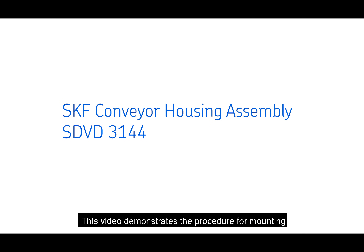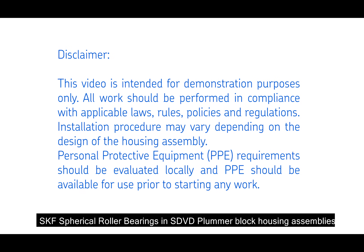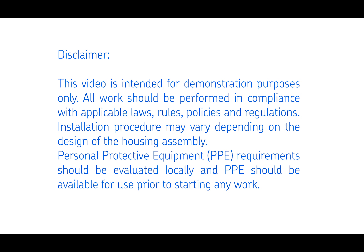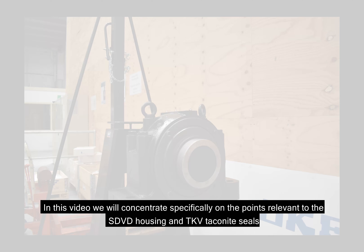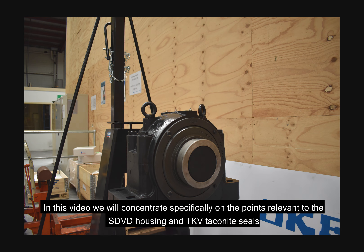This video demonstrates the procedure for mounting SKF Spherical Roller Bearings in SDVD Plumber Block Housing Assemblies. Today we are using a training rig which simulates the stub shaft of a typical driven live shaft conveyor pulley. In this video we will concentrate specifically on the points relevant to the SDVD housing and TKV Taconite seals.